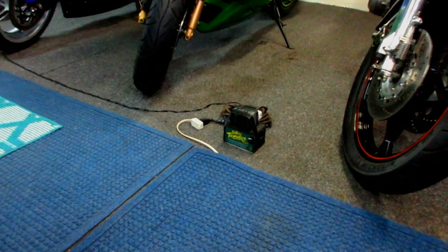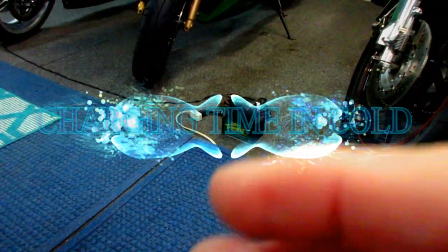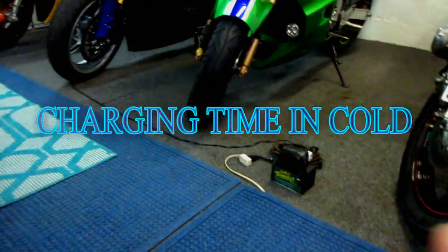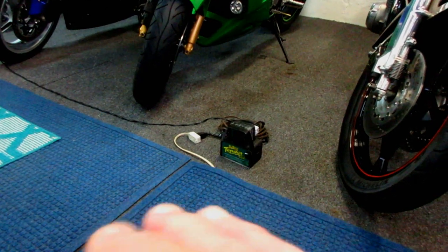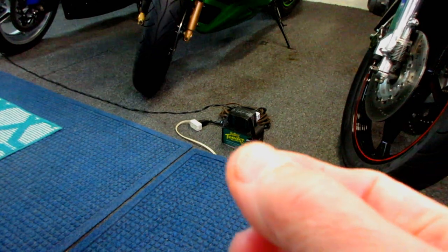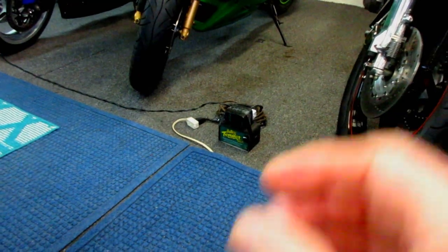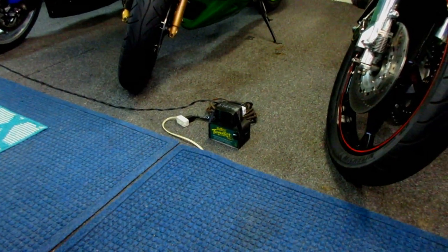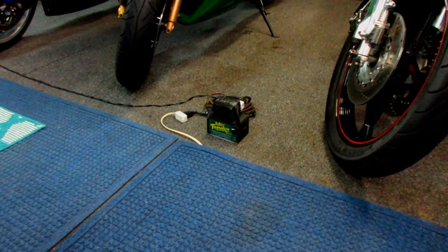Before I head inside, where it's a lot warmer, I've noticed that whenever the temperature gets below freezing, all the bikes have lithium-ion batteries except the MT-09, and they really take a long time to top off. In the summer, when I flip from battery to battery, sometimes in two minutes it's solid green. In this temperature today they've been sitting there for probably an hour. We're going to keep a little track of that in the future.